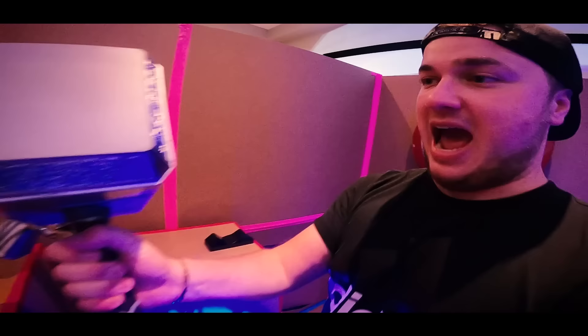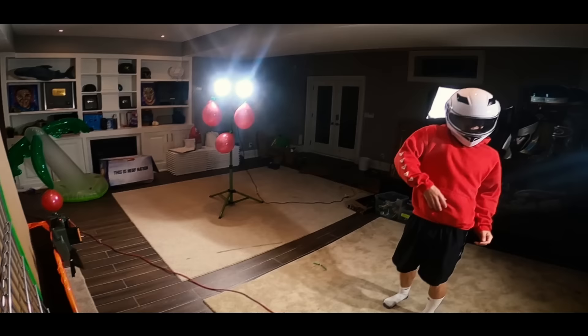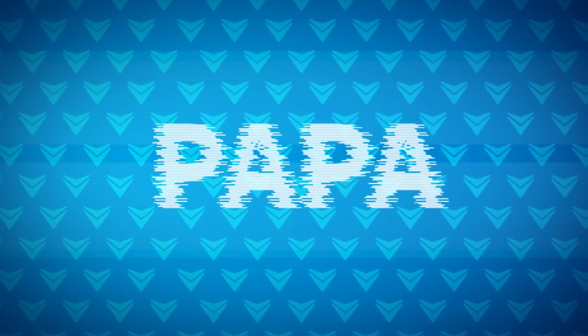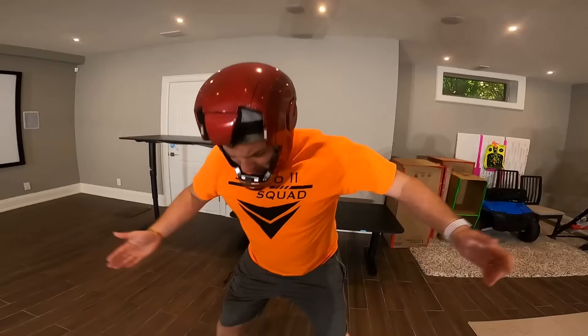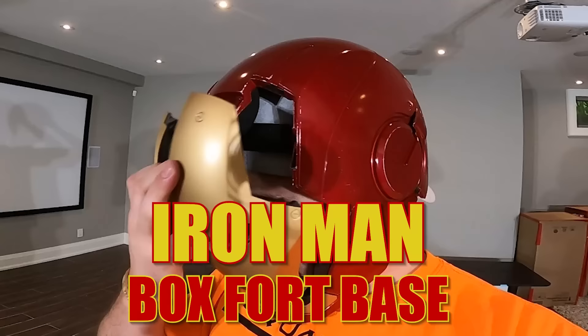This might be one of the craziest box forts we have ever built. What's going on everyone, it's Papa Jake, and today we are going to be creating Tony Stark's very own Iron Man base box fort build. The job is pretty simple: create a fully working Iron Man base with all the awesome super tech that Iron Man would have in his base.